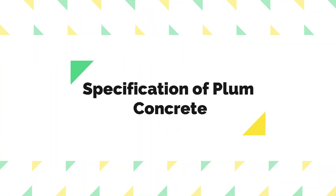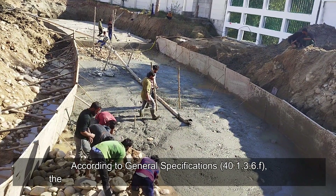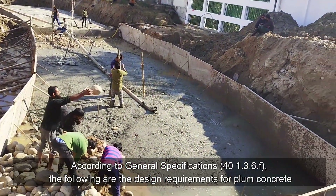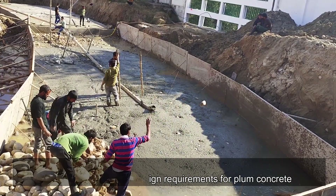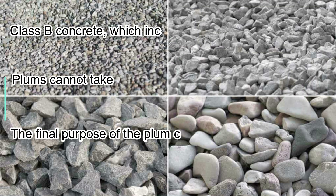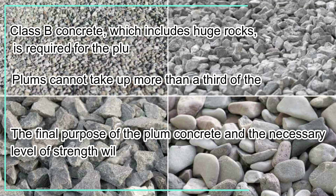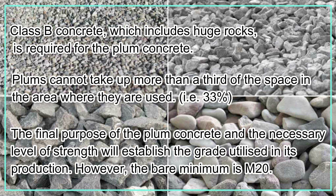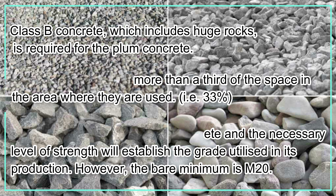Specification of plum concrete: according to general specifications 41.3.6.f, the following are the design requirements for plum concrete. Class B concrete, which includes huge rocks, is required for plum concrete. Plums cannot take up more than a third of the space in the area where they are used, i.e., 33 percent.